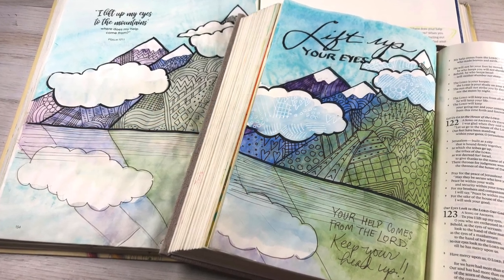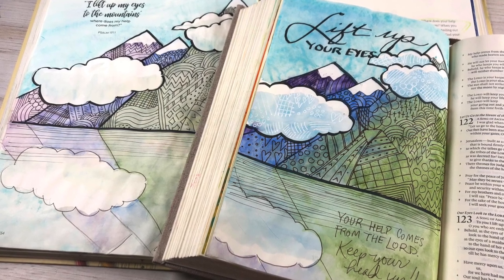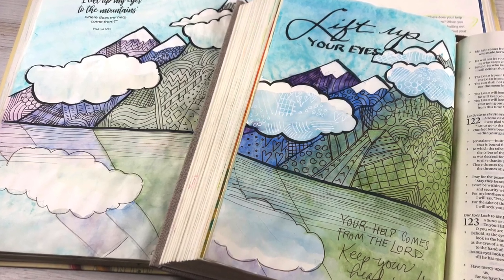Hi there, I'm Sandy Alnock, artist, author, and Bible journaler here on YouTube. Today I'm going to show you some doodled mountains. I created them first in my workbook and then in my Bible.